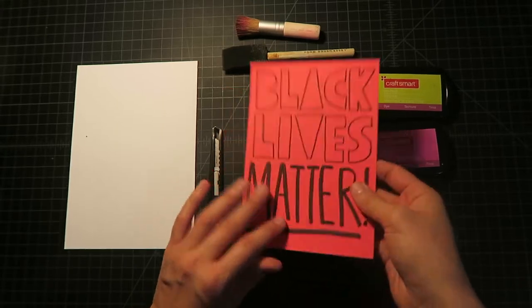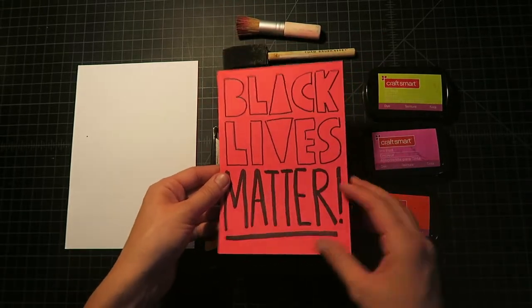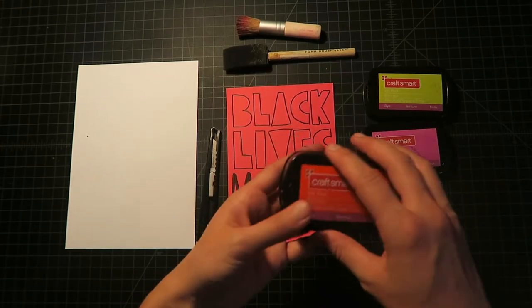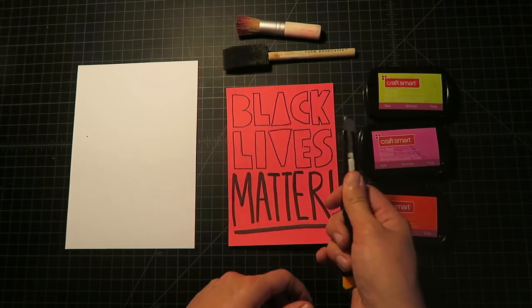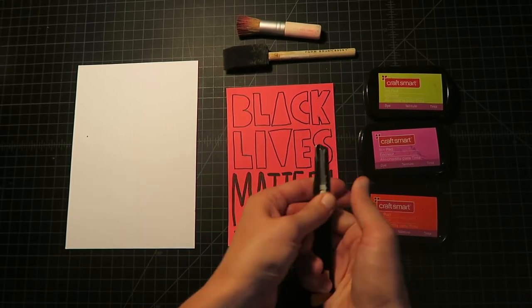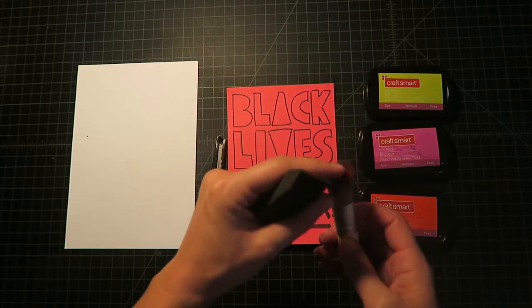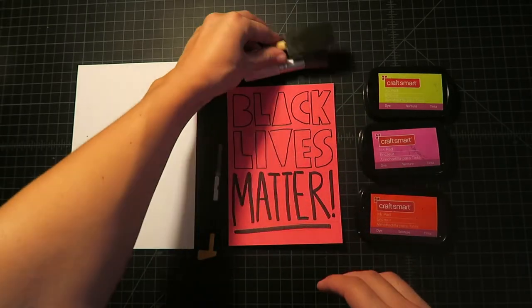What you need is a piece of paper or cardstock, which you're going to use to make the stencil. You need some ink pads — you could also use paint for this. You'll need a knife, an exacto knife or something like this, and some brushes. You could use a sponge brush, or a stencil brush like this works really well, and probably some tape too.